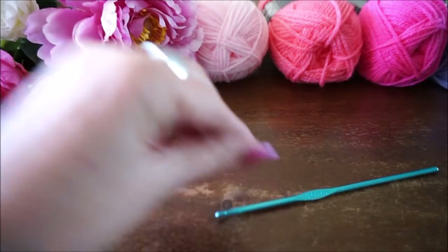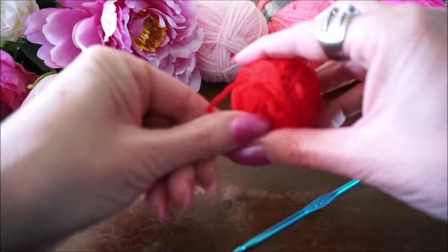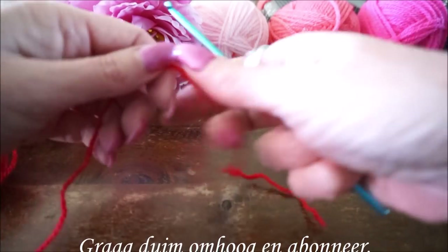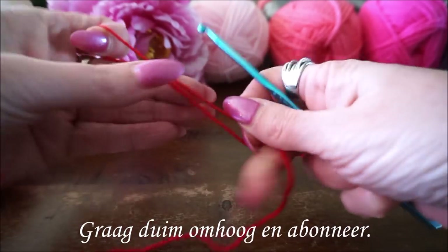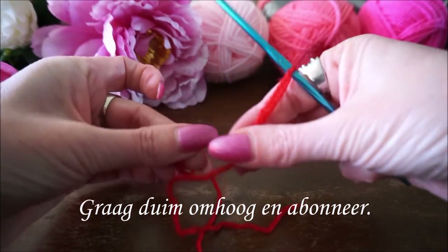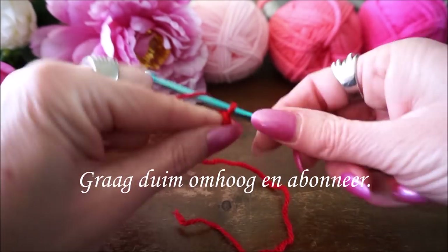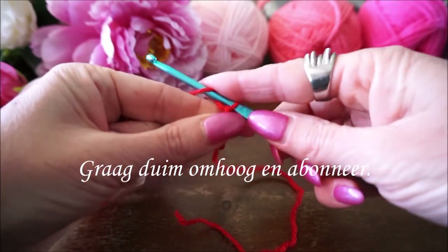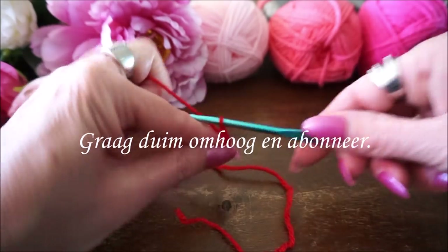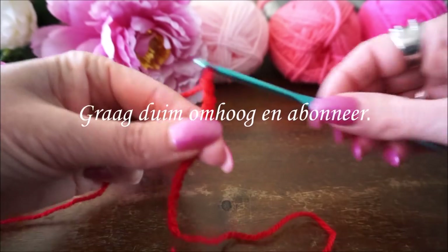We beginnen met haaknaald nummer 4 en een bolletje rood. We beginnen met een opzetlus, je houdt een beetje een lang begindraadje. We beginnen met 15 lossen: 1, 2, 3, 4, 5, 6, 7, 8, 9, 10, 11, 12, 13, 14, 15.